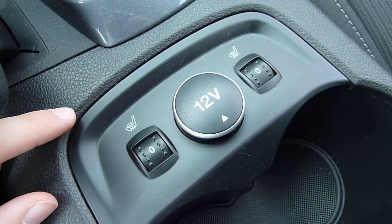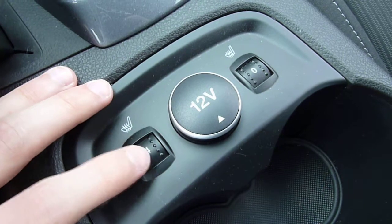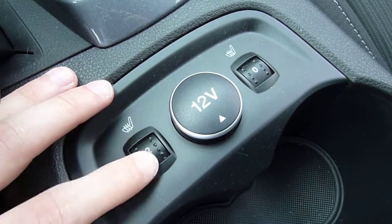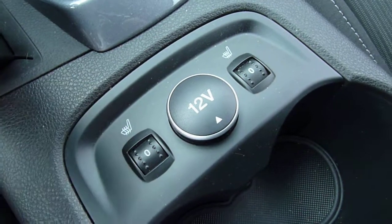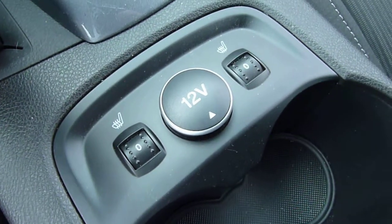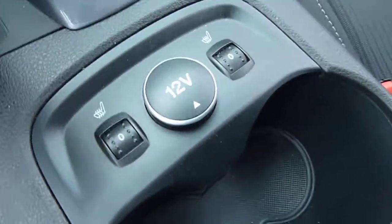These heated front seats do the back and the bottom of the seat, and there's five different levels. All the levels are evenly spaced and usable, meaning that you can actually feel the seat heat on one — not very much, but basically they all have a usable amount of heat. Because some cars don't, where if you have the seat heater on one, you can hardly feel anything.